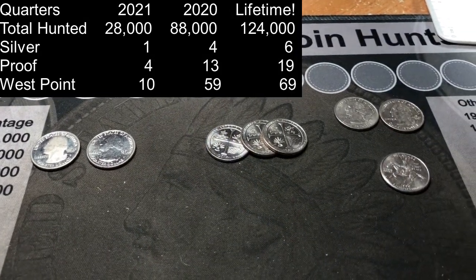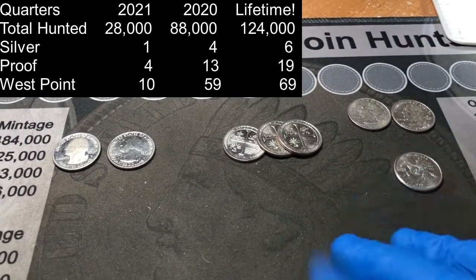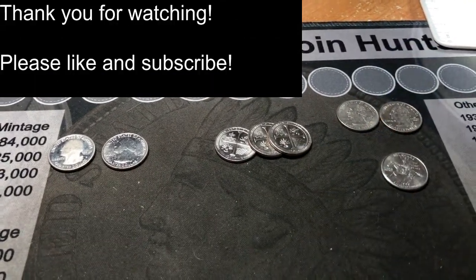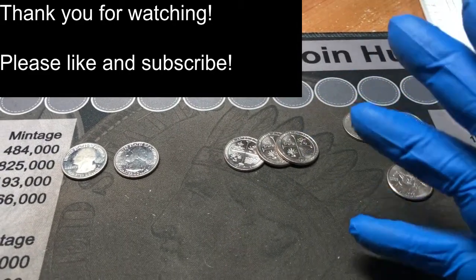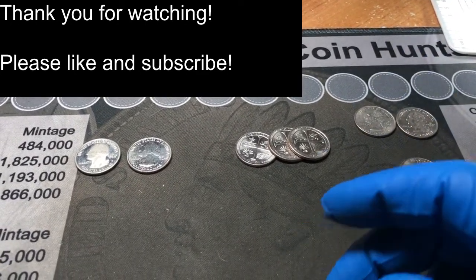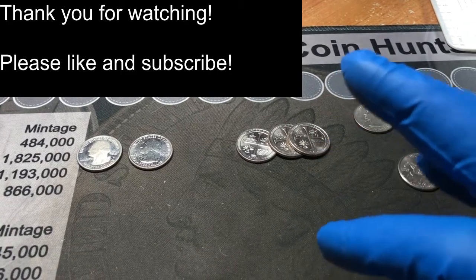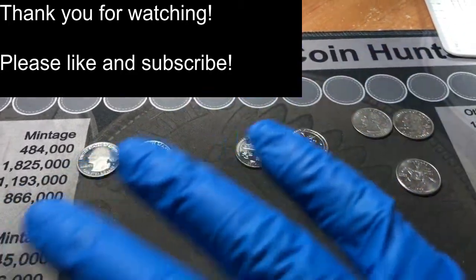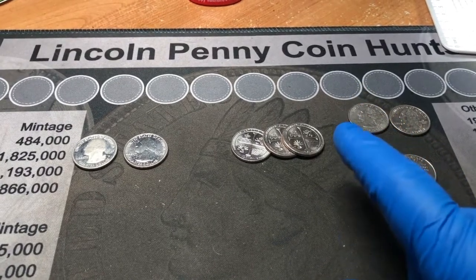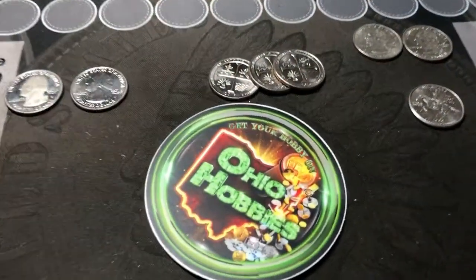Up there you're going to see the numbers for the year — we're going to add another W and another proof, to get closer to what we did last year and lifetime. If you would, I'd appreciate a thumbs up, especially for that 'In God We Rust' error. If you're not subscribed to this channel, please consider subscribing and turning on that bell notification. Down in the description you will find my P.O. box and my email address if you wish to send anything my way. If you're willing, able, and have the means to donate to the channel, it's graciously accepted. I want to thank you so much for watching. Hopefully you find your own errors and varieties in your hunts. As always, get your hobby on.